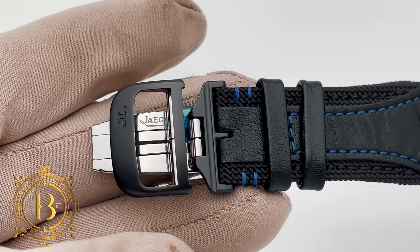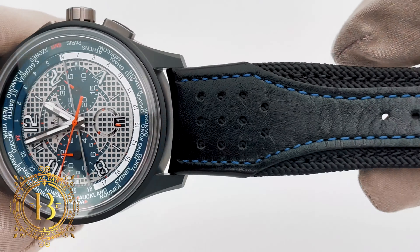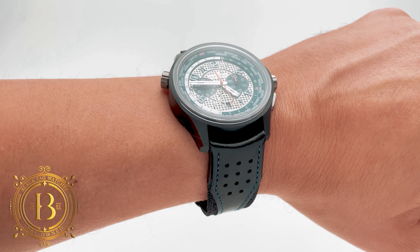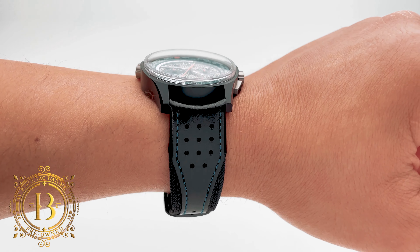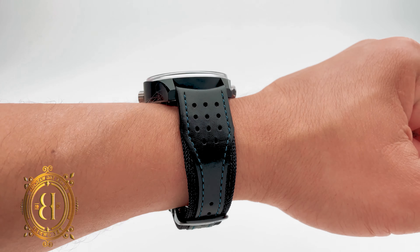The case comes paired with a perforated black leather strap over black Cordura fabric with blue stitching. This material and color combination definitely has a sports car feel to it, and securing it to the wrist is a JLC double deployment buckle. The case measures 44 millimeters in diameter, but it doesn't overpower my 17 centimeter wrist, and since this timepiece is crafted in ceramic and titanium it also feels light on the wrist.